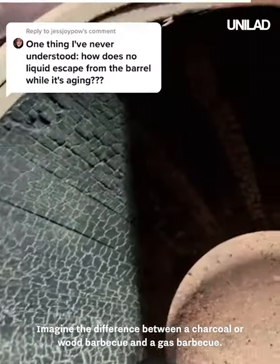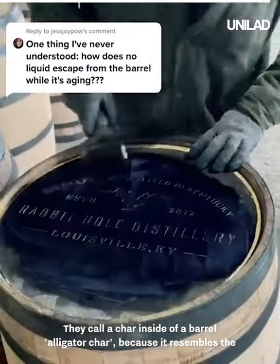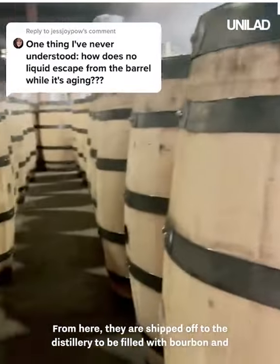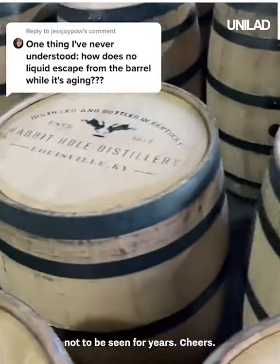Imagine the difference between a charcoal or wood barbecue and a gas barbecue — there's going to be a lot more flavor. They call the char inside of a barrel 'alligator char' because it resembles the skin of an alligator. From here, the barrels are shipped off to the distillery to be filled with bourbon, and not to be seen for years.